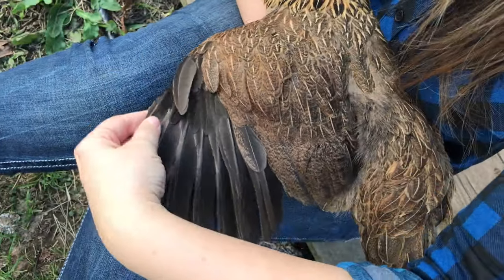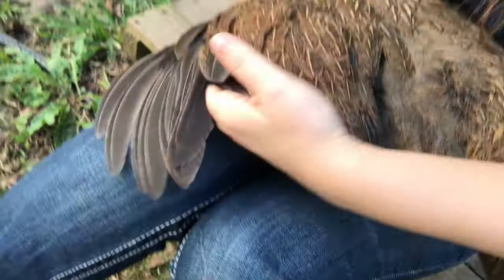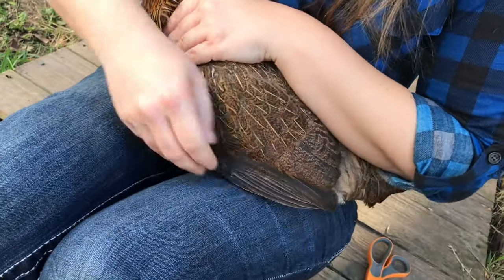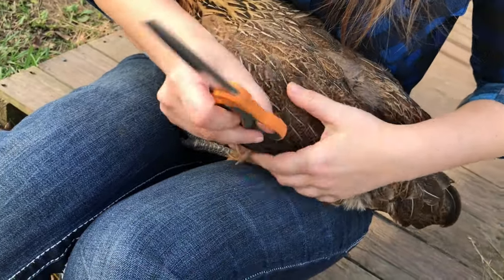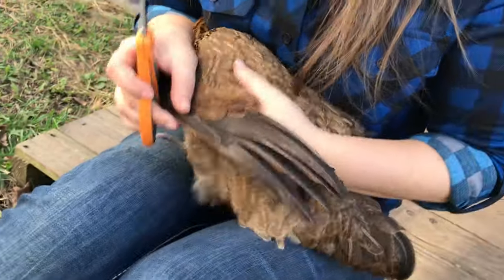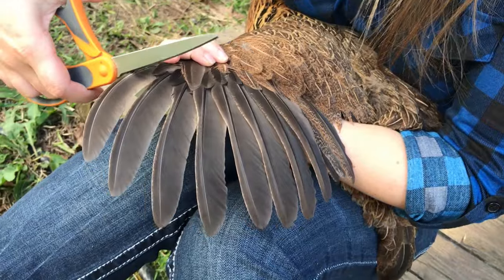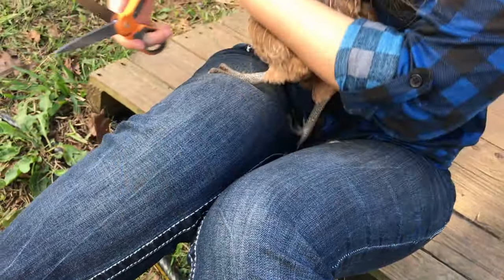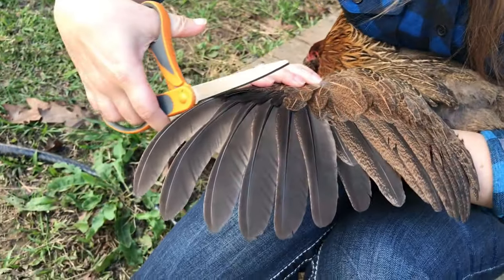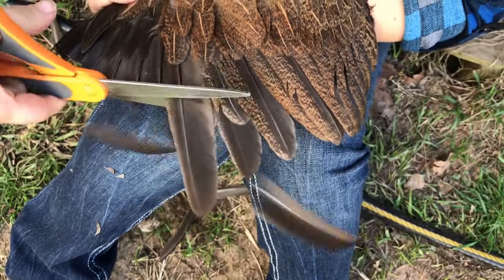You want to cut the flight feathers, but don't cut them above the bloodline. The bloodline is typically up around where the warming feathers start. All you're going to do is cut these feathers off — it doesn't hurt them if you don't go above the bloodline. It might scare her a little bit. It's really just like cutting toenails, it's not going to hurt them.